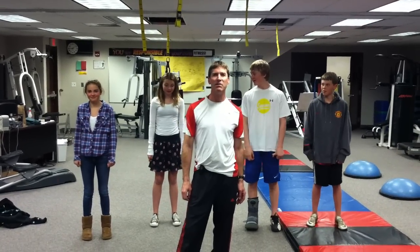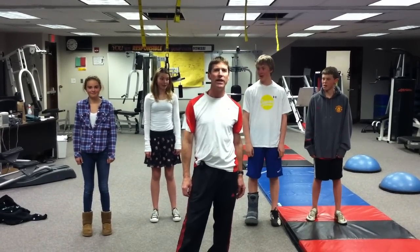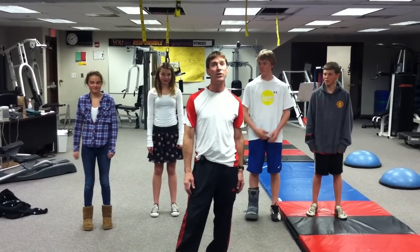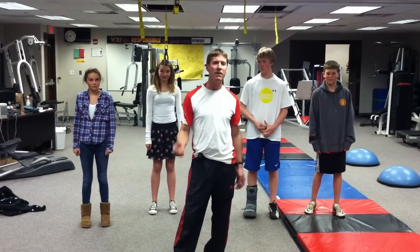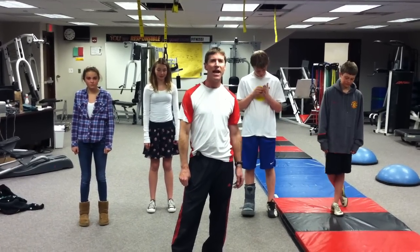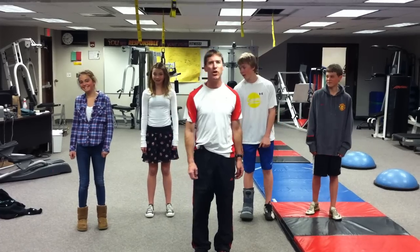This is Brain Gym, card number 9 and 23 — the Brain Gym Routine and Cross Crawl specifically. We're working on crossing midline, integrating both sides of the brain, and energizing that brain for your test and for learning.